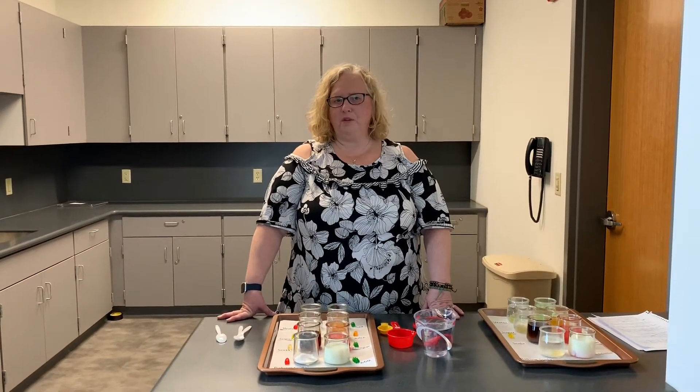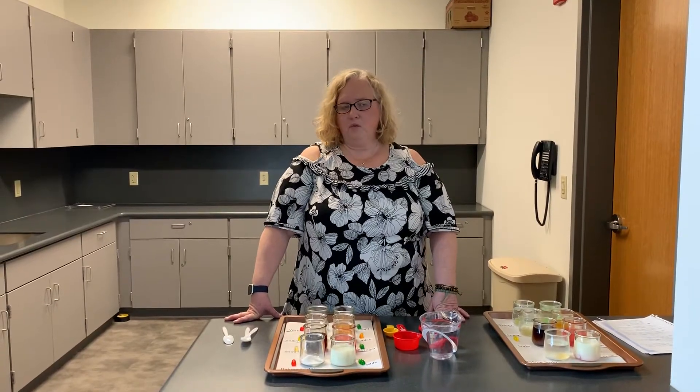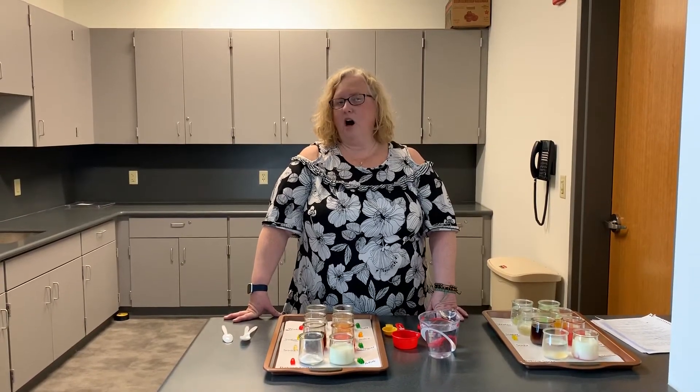Hi, it's Ms. Chris from the Free Library Springfield Township. We're here today to do another science experiment with you. We're going to talk about gummy bear osmosis.